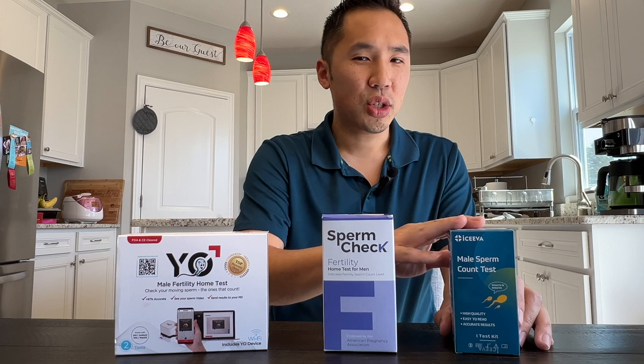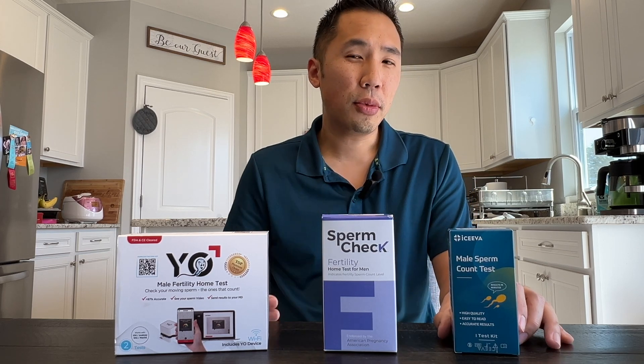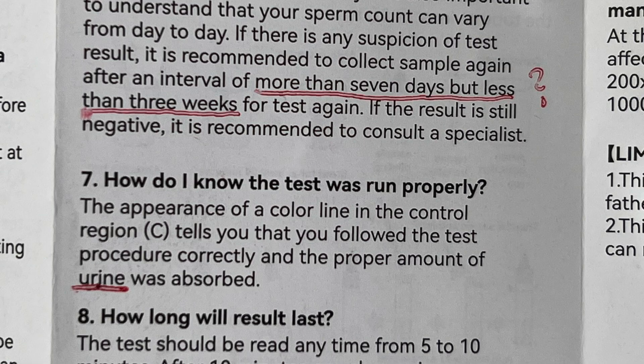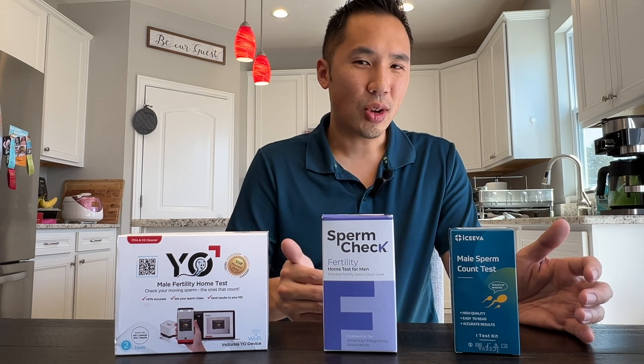I found that the instructions for this test were very difficult to read. The print was very small, and there were a lot of typos and grammatical errors, as you can see by all the red markings that I have here. At one point, it even mentions urine, which is not what we're testing for. There are also certain timeline issues and other problems I noticed with the instructions.